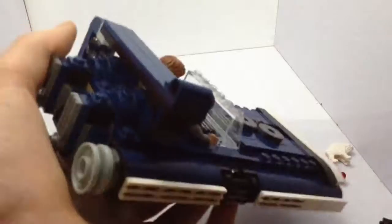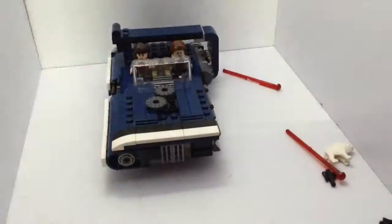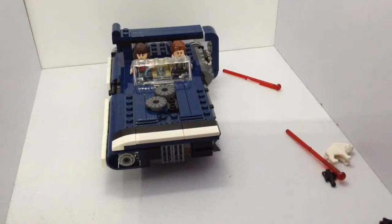You can recreate that speeder chase scene. That's the 75209 Han Solo's Landspeeder. I'd recommend it to anyone if you can afford it — it's not that much really. Thanks for watching. Please like the video, comment down below if you've got anything to say, and subscribe to the channel. Thank you.